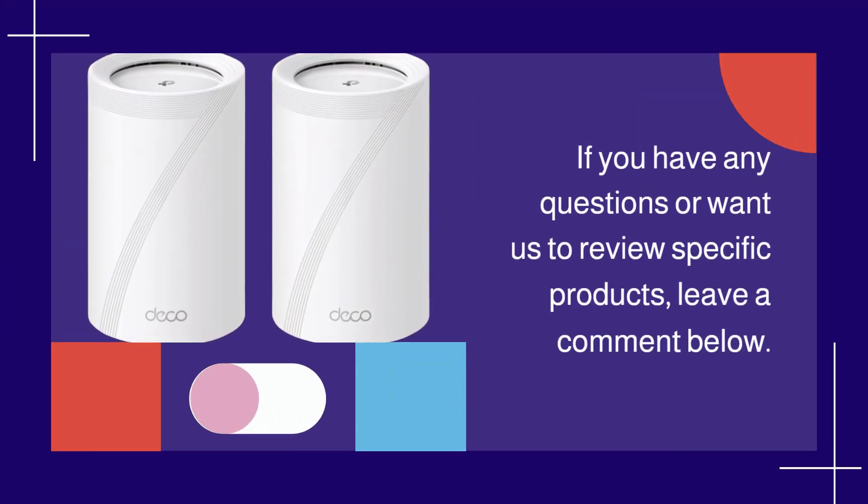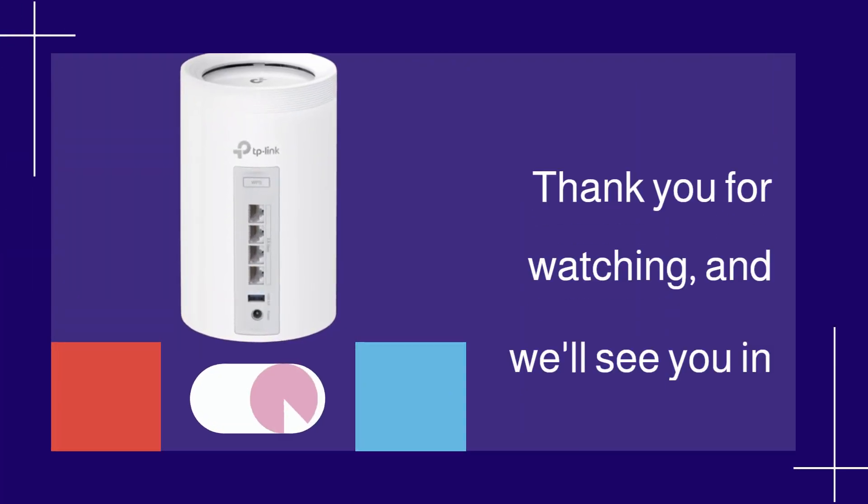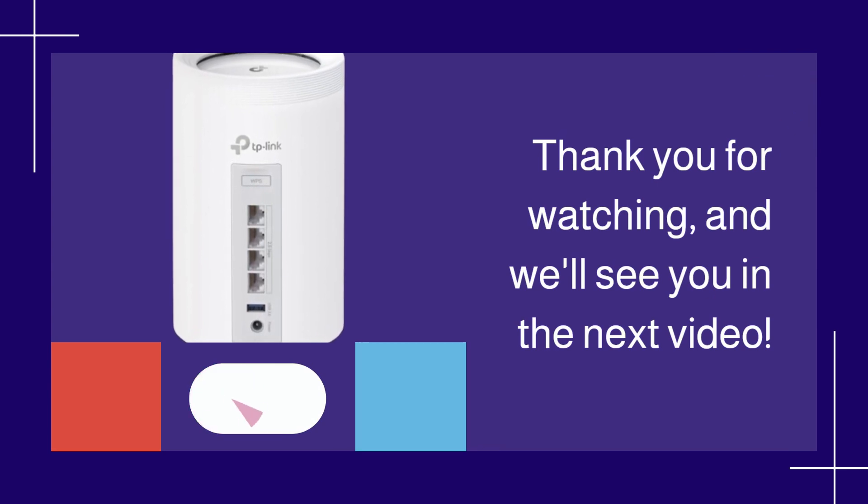If you have any questions or want us to review specific products, leave a comment below. Thank you for watching, and we'll see you in the next video.